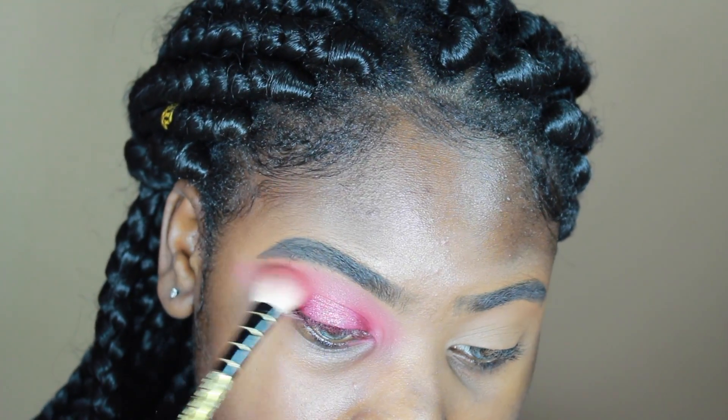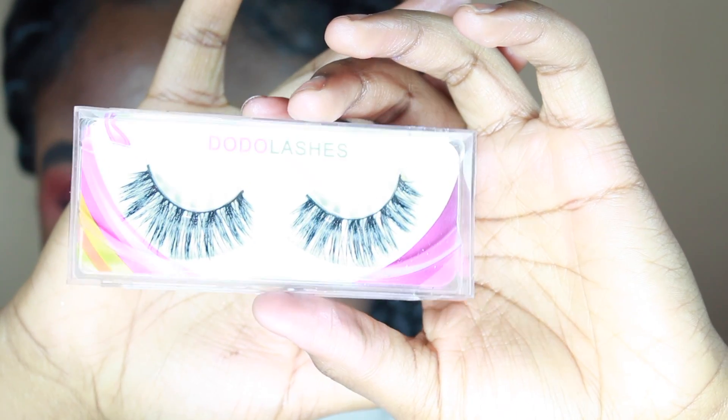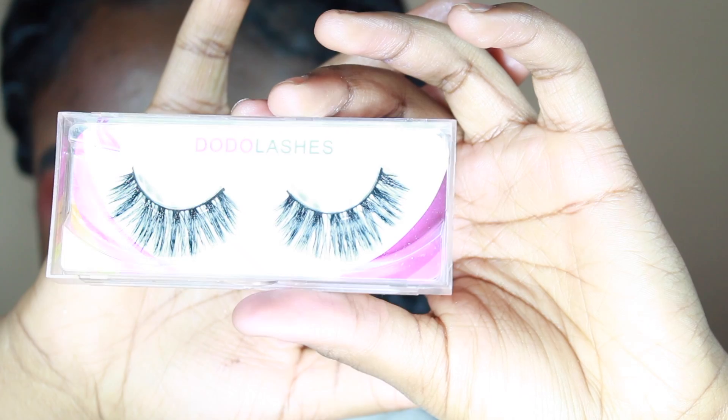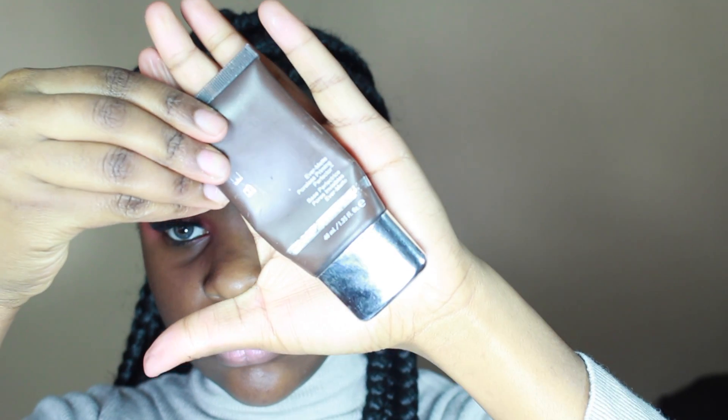Now I'm taking that same Sonia Kashuk brush and reapplying some of the orange, blending it out. Now I'm applying the lashes — I'm really bad at this and I don't know the style either. The lashes look a little weird but it's okay.